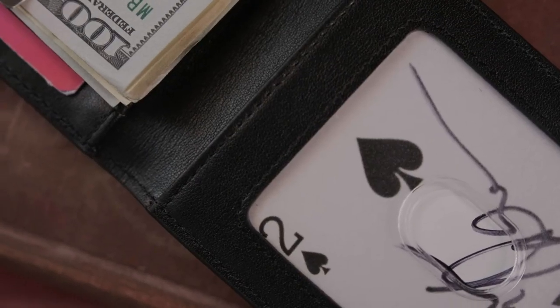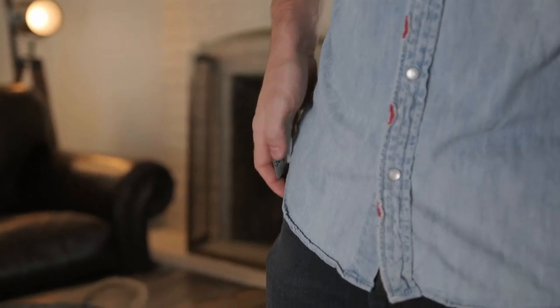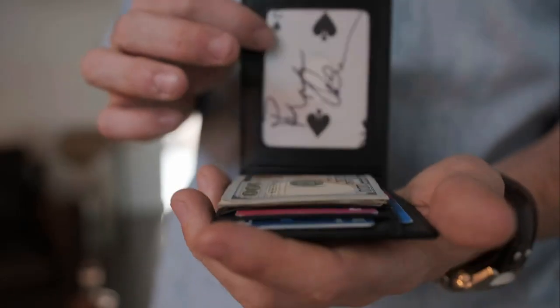First off, what actually is the FPS Wallet? The FPS Wallet is a new wallet by Brent Braun, and they're saying this is the end-all be-all to magic wallets — the only one you'll ever need. The FPS Wallet stands for Fun, Practical, and Sophisticated Wallet. It's an extremely slim wallet constructed with 100% leather and a sleek carbon fiber textured interior. It also holds a powerful secret.